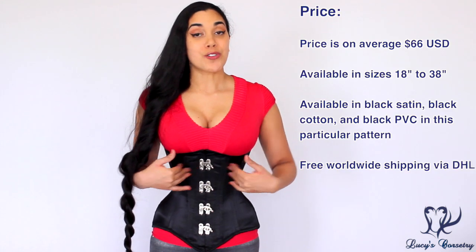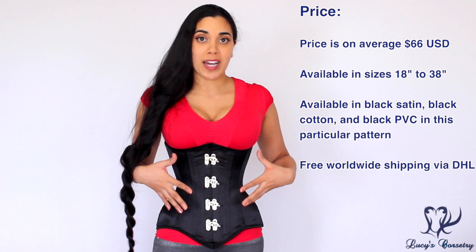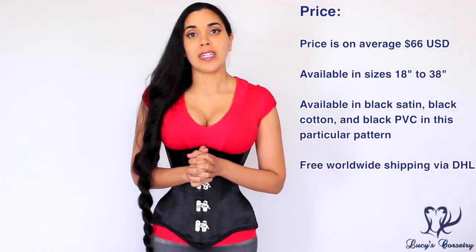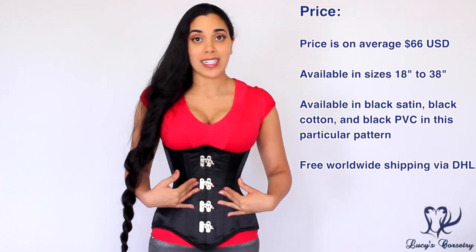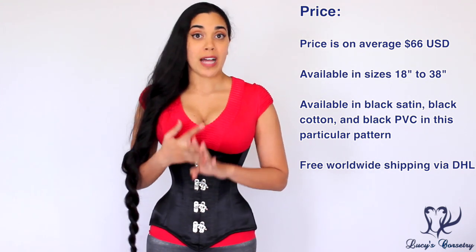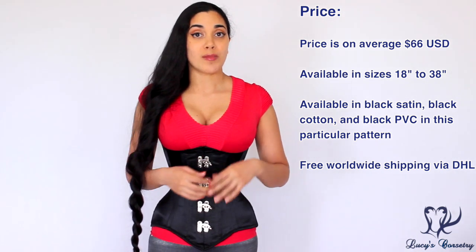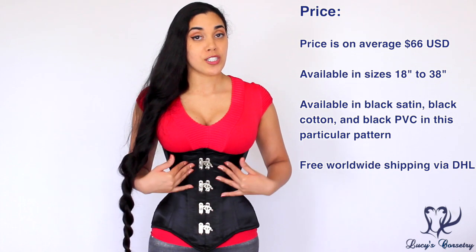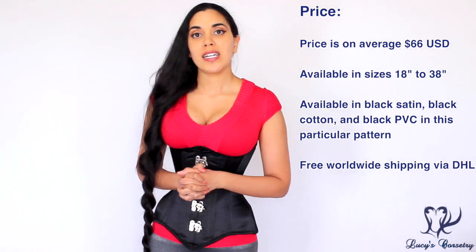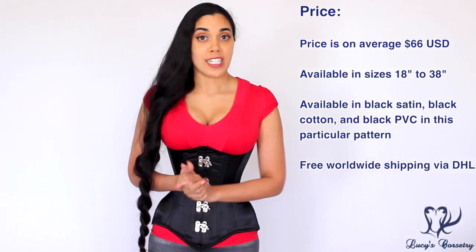The longline extreme waist clasp corset in this pattern appears to be available in all black but several different fabrics: black satin as shown here, black cotton, and black PVC. It's available in closed waist sizes from 18 to 38 inches. This particular style in black satin costs $66 US with free worldwide shipping. Dracula Clothing ships via DHL out of Prague, Czech Republic.